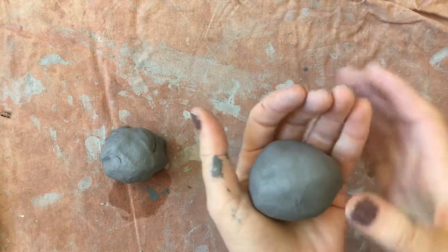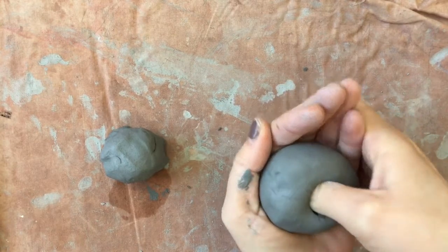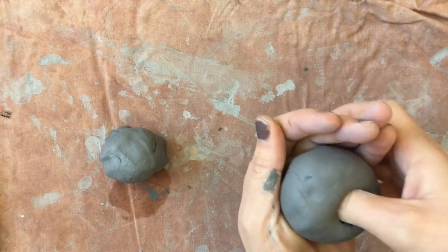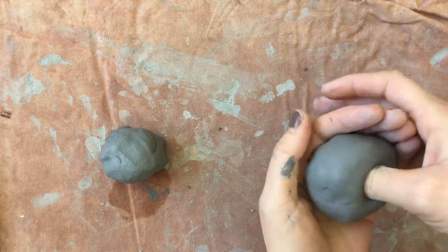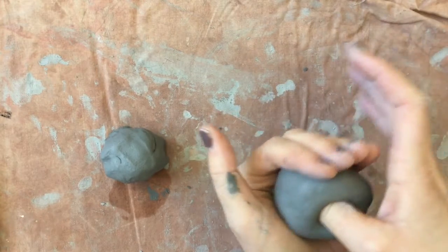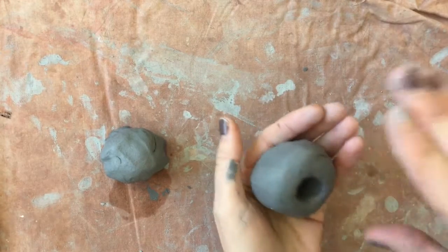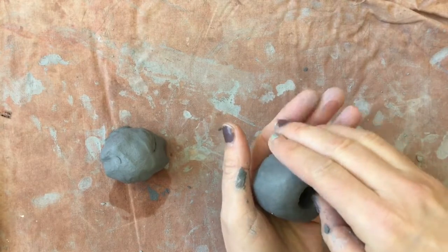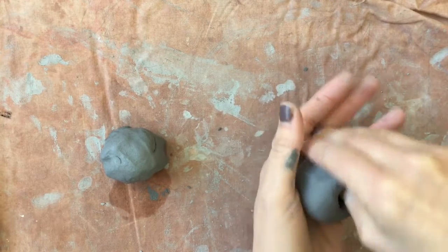Once I get my ball round, I'm going to take my thumb. I'm going to push it straight down in until I start to feel it push up a little bit against my palm. I don't want to do it too shallow — I want to push it all the way down. Now I'm going to make a pinch pot. A pinch pot is when you use your thumb and your fingers to press alongside the ball of clay to start to thin it out.